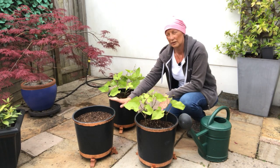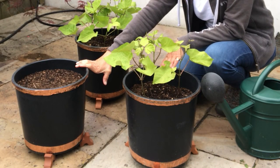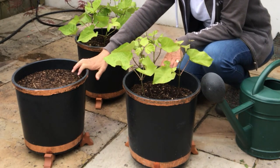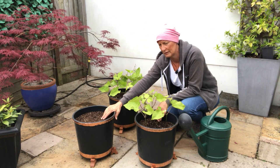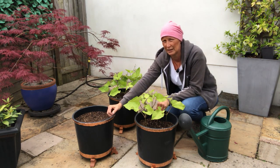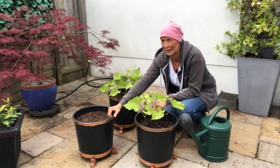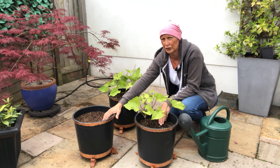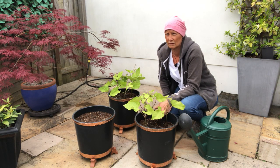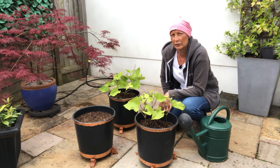It's important that you place your pots somewhere where you're going to be able to see them, in a sunny sheltered spot. We're going to be watering them on a daily basis — make sure the soil is moist, not absolutely soaking. If it's been particularly hot you might want to water them twice a day, morning and evening. Just check, and if the compost feels moist that should be fine.